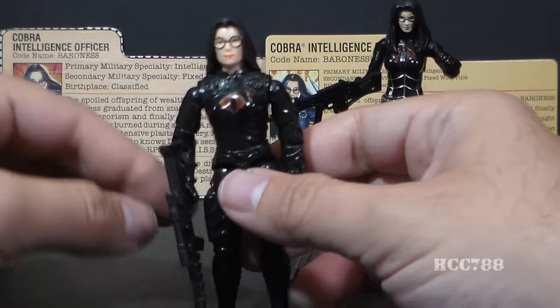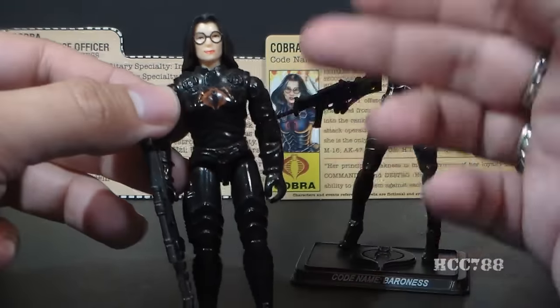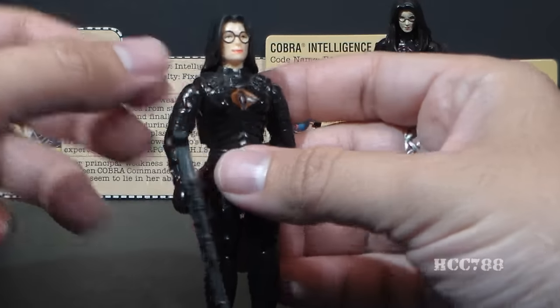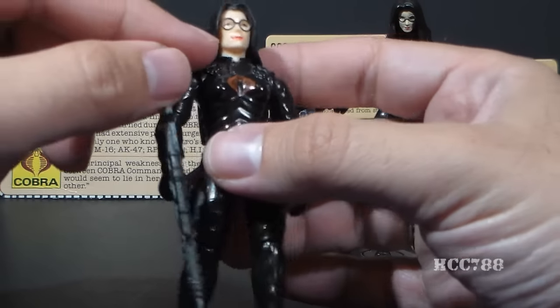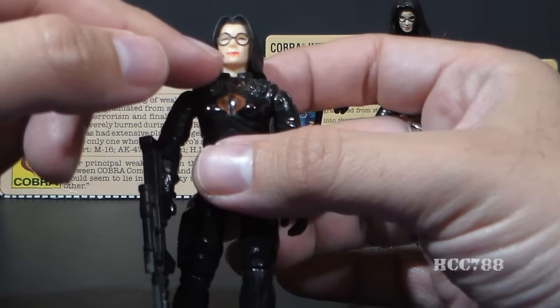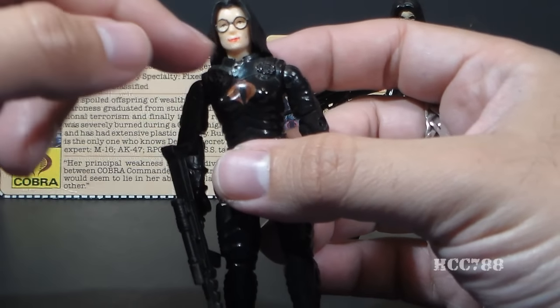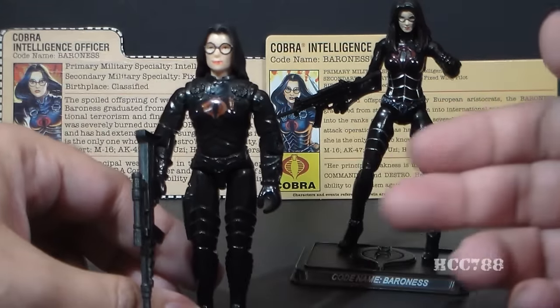Taking a look at the 1984 version 1 of the Baroness, we see that she has all black. Most of the action figure is just black plastic. We have black sculpted hair on her head, painted glasses and painted lipstick, and a red painted Cobra sigil on her chest. Other than that, there is no paint anywhere else on this action figure. It's just basic black.